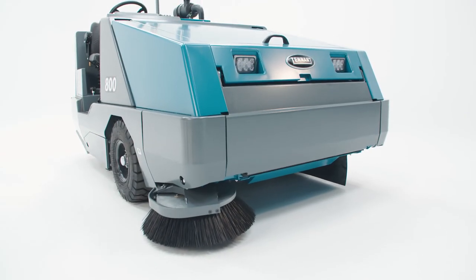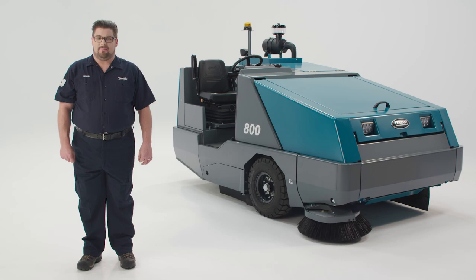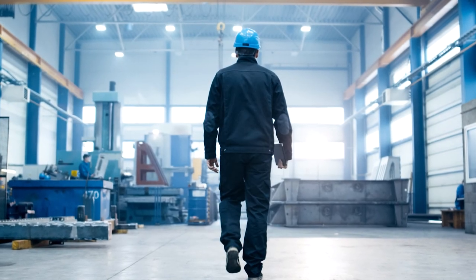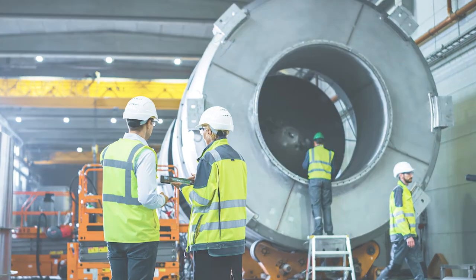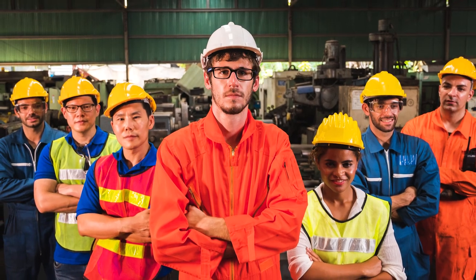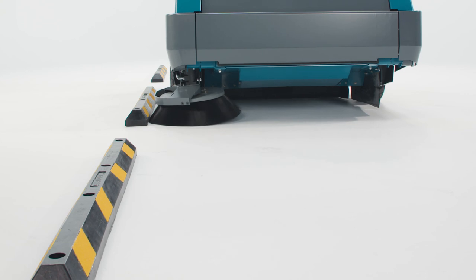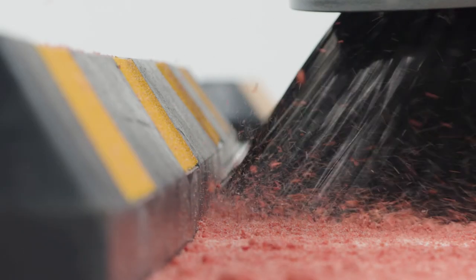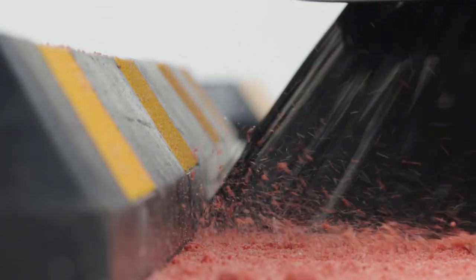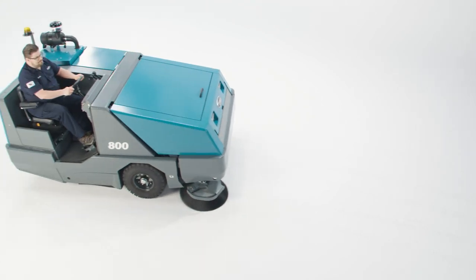You've now learned the basics of successfully operating your Tenant 800 sweeper. For detailed information on maintenance and operations, remember to check out the operator's manual available on Tenant's website. At Tenant, we know clean buildings are important. Hard-working people in hard-working environments deserve a safe and healthy environment, and we are proud to be a small part of the effort to make that happen. We hope the work we do to create efficient and effective cleaning equipment helps make your tough job just a little bit easier. Thanks for watching, and thanks for what you do.